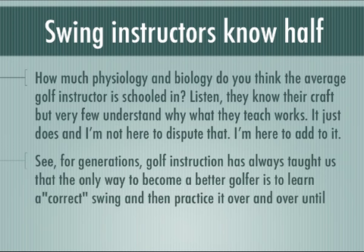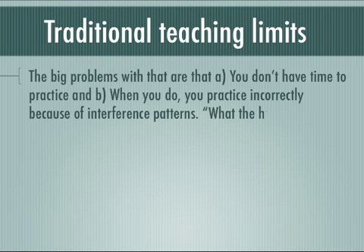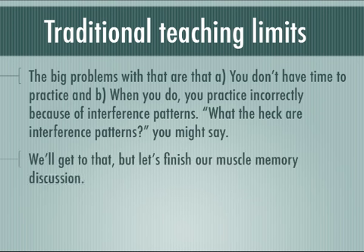For generations, golf instruction has always taught us that the only way to become a better golfer is to learn a correct swing, a perfect swing, and then practice it over and over until you can repeat it without thinking and with minimal effort. The problem is that traditional teaching has limits. Two of the biggest problems are that you don't have time to practice, and when you do, you practice incorrectly because of interference patterns. What are interference patterns? We're going to get to that, but let's finish our muscle memory discussion.